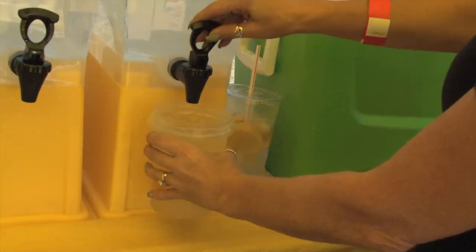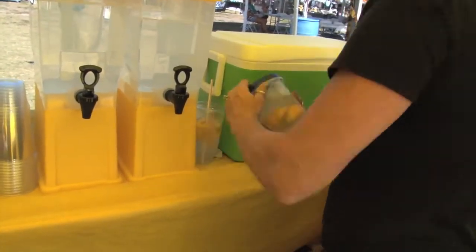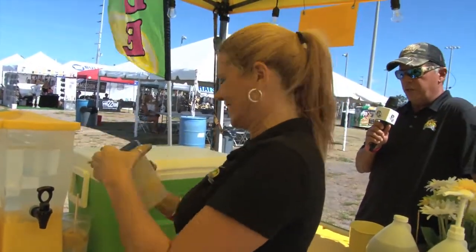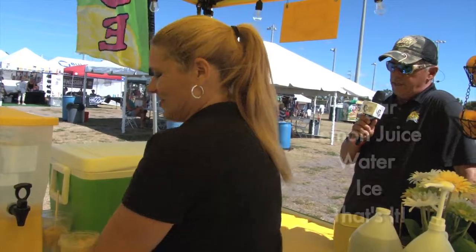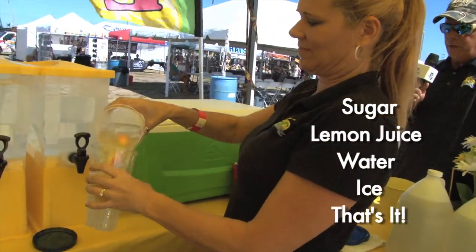Now she's going to the ice — she puts a couple spoonfuls of ice in there. We use purified water; she's filling it up, putting the lid on top, and giving it a good shake to mix all that sugar and lemon juice, water and ice together.